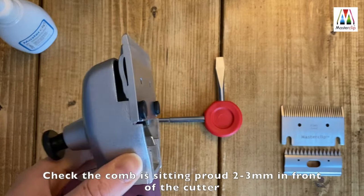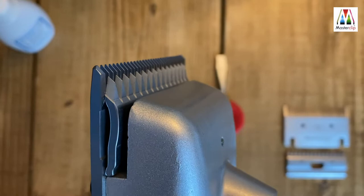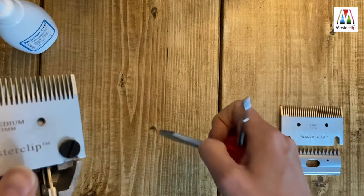Then check the position of the comb against the cutter. The comb needs to sit about two to three millimeters in front of the small cutter. You can see here the angled part is sitting proud of the teeth of the cutter — this allows the comb to feed the hair into the cutter effectively. Check the small gap either side of the blade on the underside of the clipper head. When you're happy with the comb placement, tighten the blade screws.